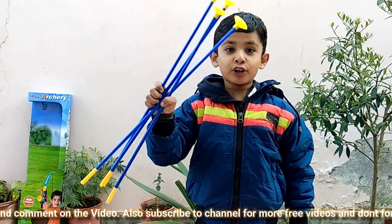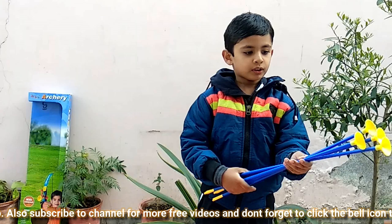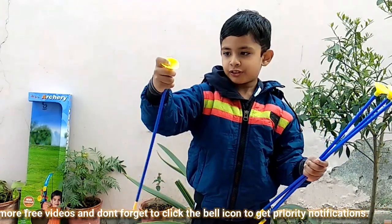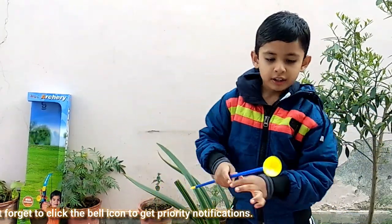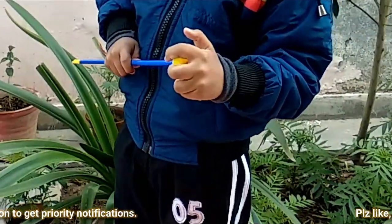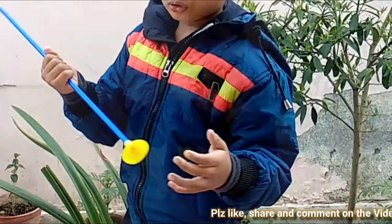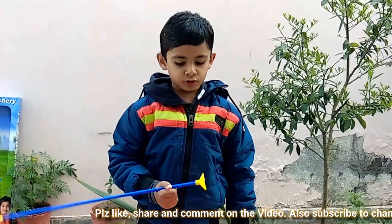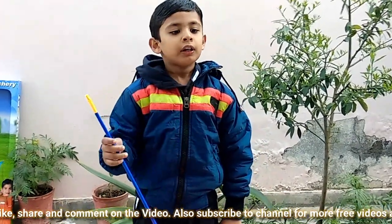So there are four arrows given and we can play with it. This arrow's head is too soft and able to stick very nicely. It can stick on all the smooth surfaces like stone, wood, marble and etc.